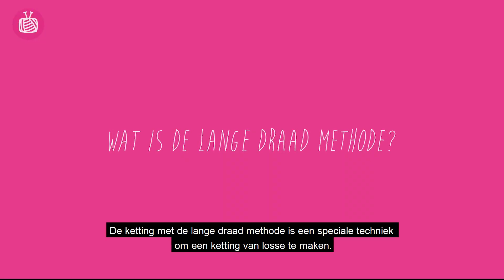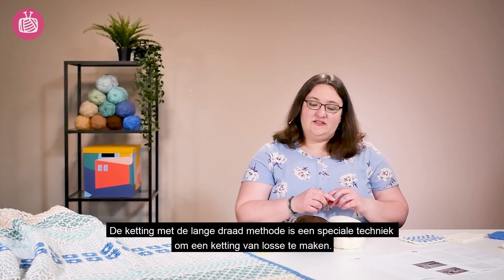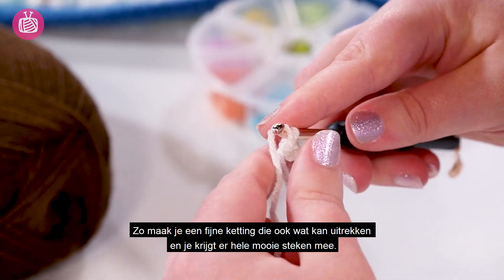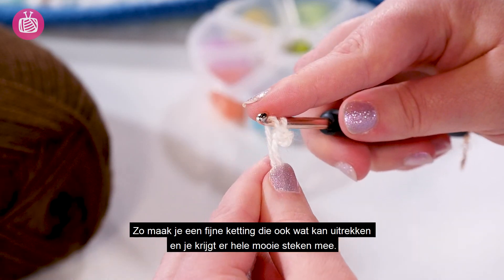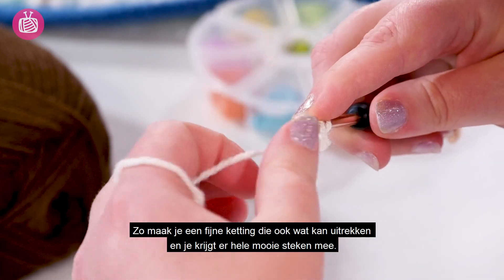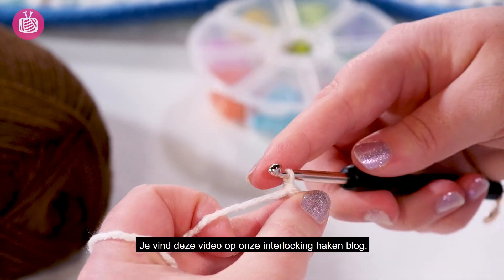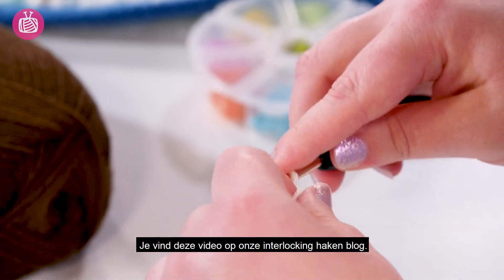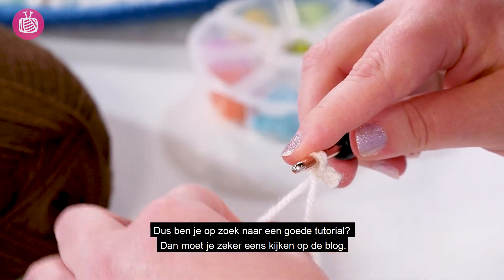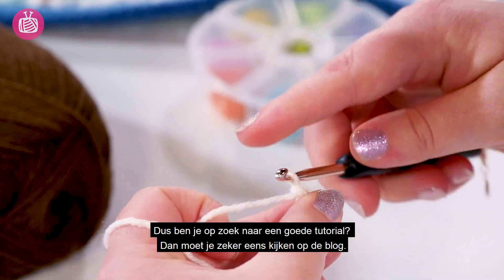The long tail foundation chain stitch is a special technique for starting your foundation chain — it creates a nice stretchy chain and has really nice clear stitches that you can work into. We've put a tutorial that shows you step by step how to do this in our interlocking tutorial on the blog, so go check it out for a good close-up step-by-step guide.